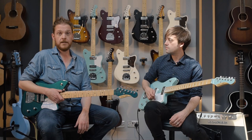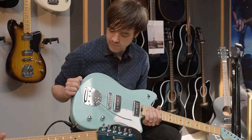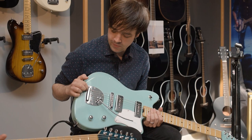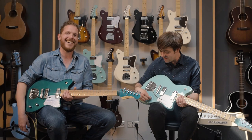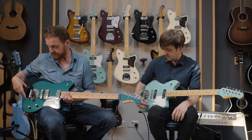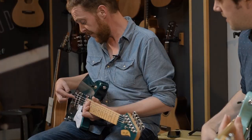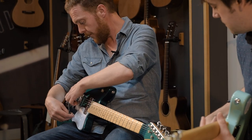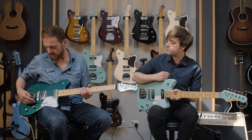Apart from that, the guitars all have the same fittings and hardware. Working up from the bridge: this tremolo system is a revelation — it's called an HK41. It's a Jaguar, Jazzmaster-style trem, but it stays in tune when you use it. We've been giving them quite a lot of abuse today and they just keep returning to pitch. There's also a little slide switch so you can lock it off completely if you want.